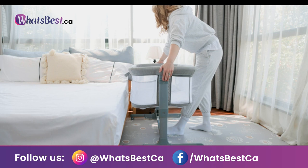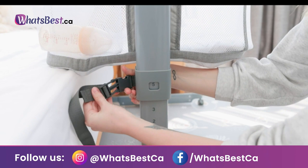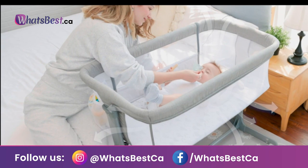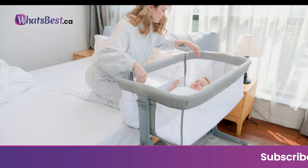Height and angle adjustable: there are 5 adjustable heights to meet the different needs of parents. The height of the two sides can be different. The tilt angle will effectively prevent the baby from refluxing and spitting milk. Safely by your side: the Tissy Bunny bedside sleeper has a detachable sidebar that can easily attach to the parent's bed, making it convenient to care for the baby and have parent-child interaction at night.